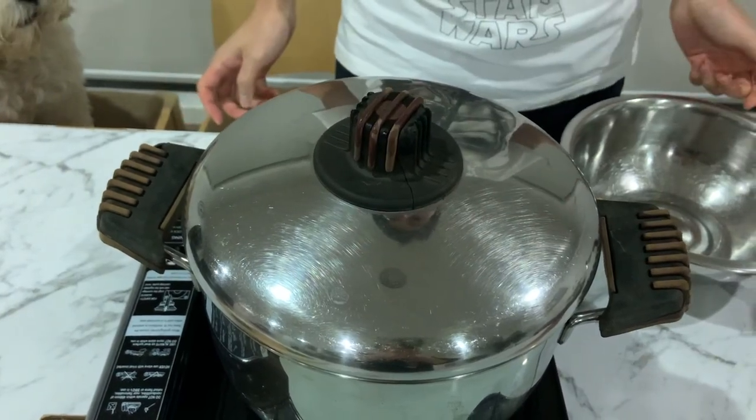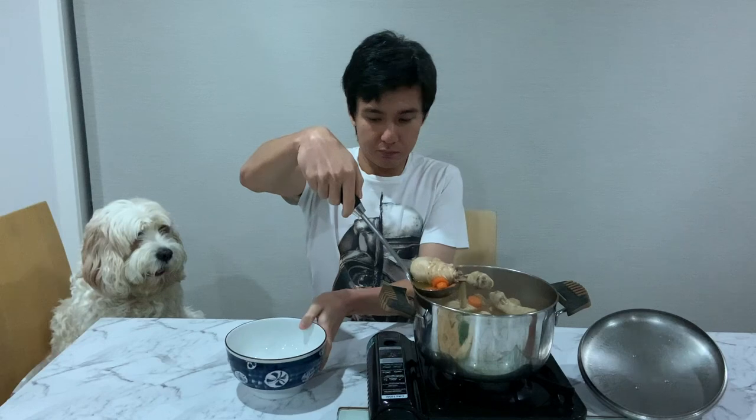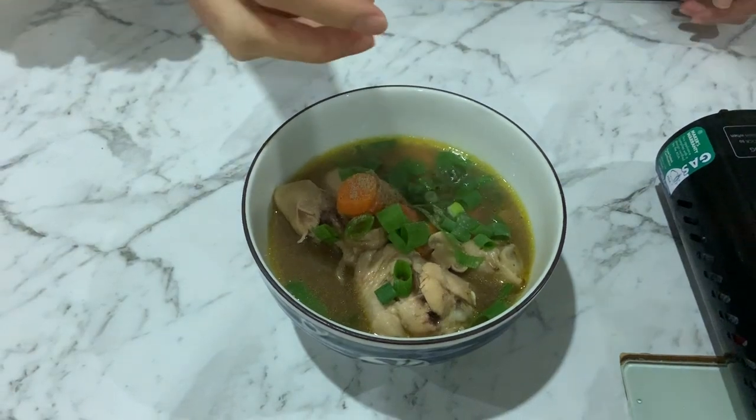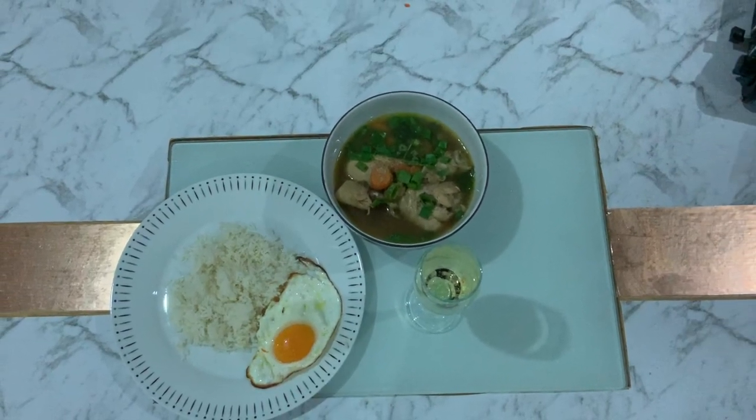Let it boil for another 45 minutes or so. After about 45 minutes the soup should be ready. You might want to taste it first so you can add a bit of salt or a bit more water depending on your taste. Dish the soup out, add some pepper, and garnish with spring onions. And there you have it — a serving of Bailey's chicken soup.